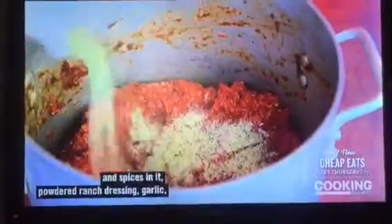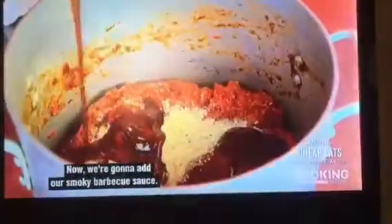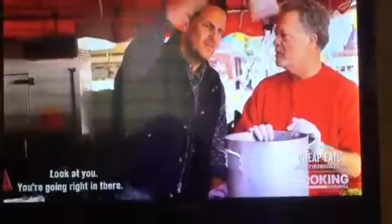We got our ground chuck over here. Now we're going to put all our special seasonings and spices in — powdered ranch dressing, garlic, black pepper. Now we're going to add our smoky barbecue sauce. Now I'll do the dirty part for you.